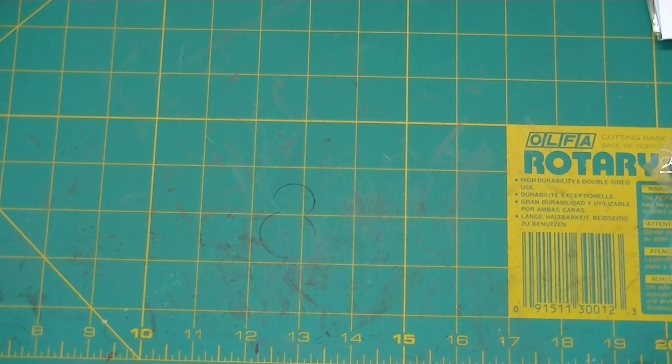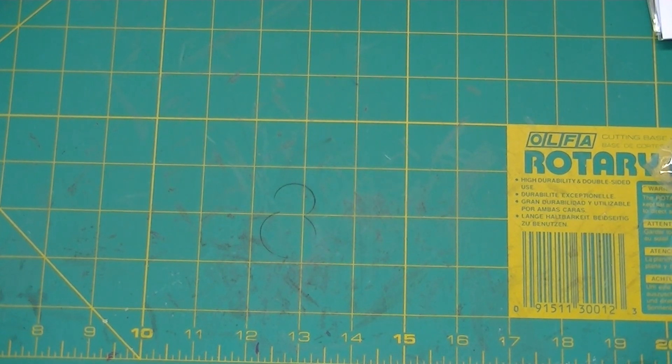Thank you so much for stopping by to check out my haul. I need to stop doing these — I have a couple more Sizzix dies coming but beyond that I've got to stop buying stuff, so hopefully there won't be any hauls in the near future. Don't forget to check out my blog at www.crazycatladycraft.blogspot.com — happy crafting!